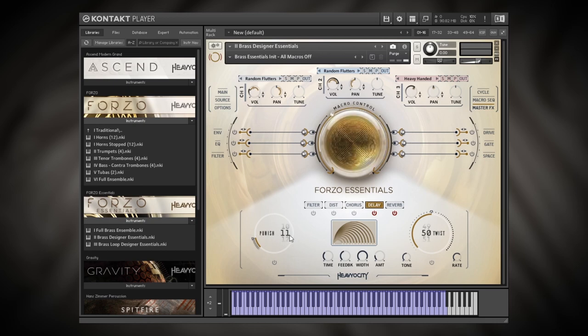Another really cool thing about Forzo Essentials is the Punish knob and the Twist knob. The Punish effect is great if you really want to push this into distortion and an aggressive sound. I'll leave it on at a low value. The Twist adds a kind of filtering fluctuation that sounds really cool.